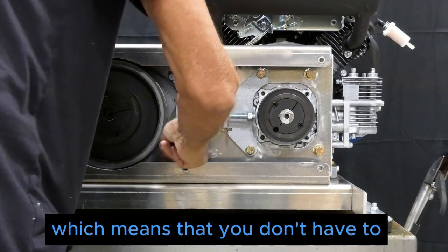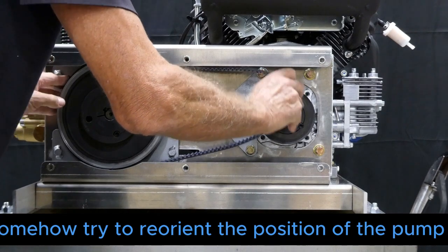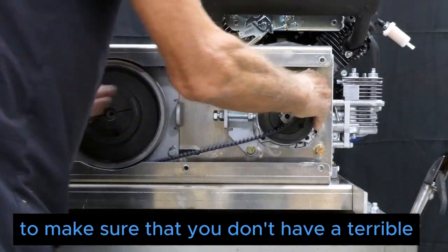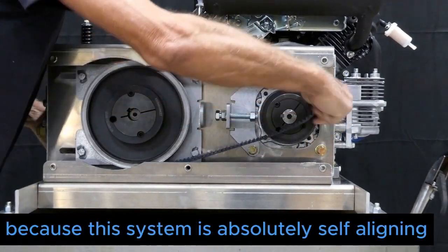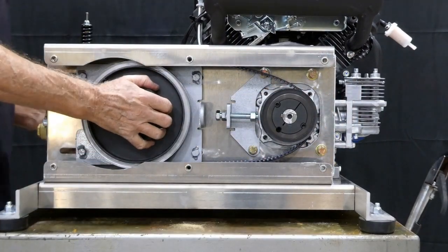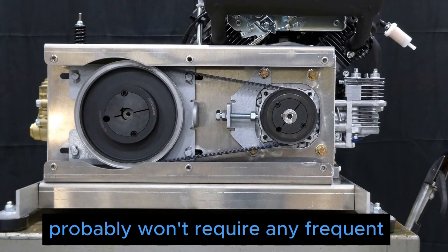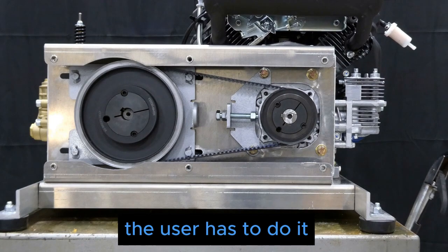Being self-aligning means you don't have to try to reorient the position of the pump to avoid angular misalignment. This system is absolutely self-aligning, one hundred percent every time. Even though the belts probably won't require frequent replacement, whenever the user does need to do it, it will be a straightforward simple procedure.